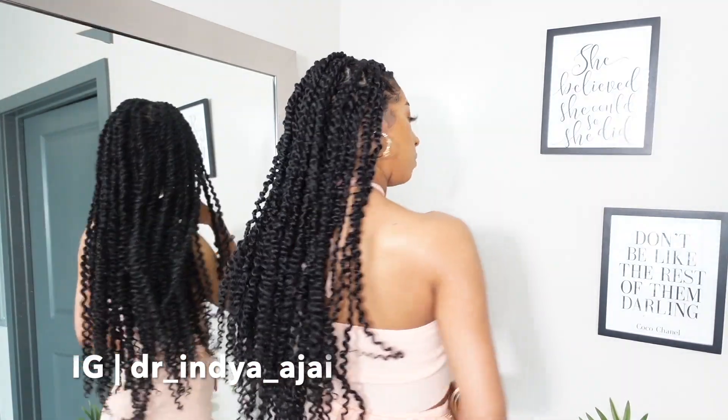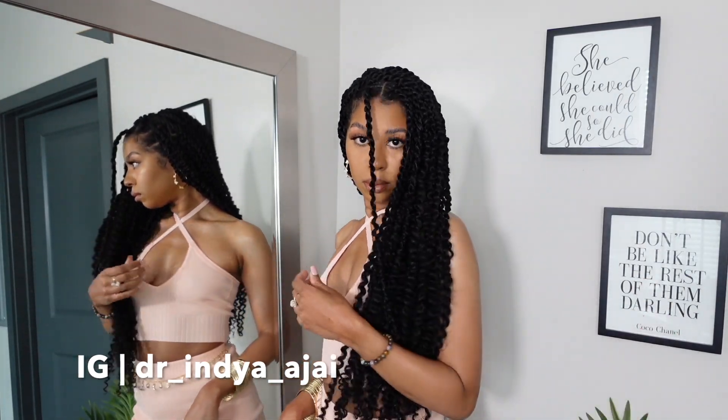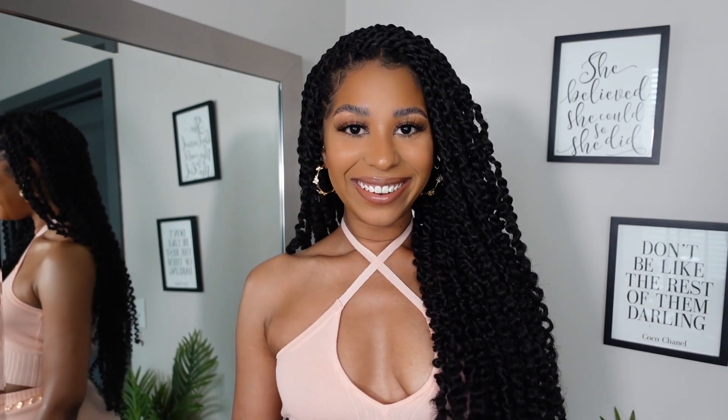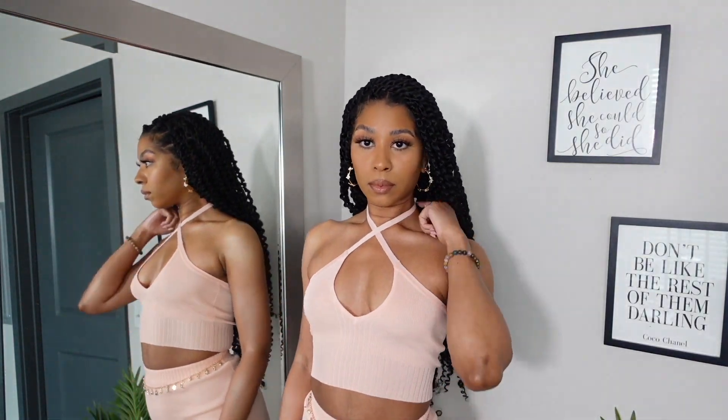And it's like twists for summertime — just giving very much everything. I just love it, love the way they came out. It's such a nice, lightweight, effortless style. It took me maybe about seven hours or so to complete this look, but you guys know I'm filming and making a reel and everything else, so somewhere around six to seven hours.